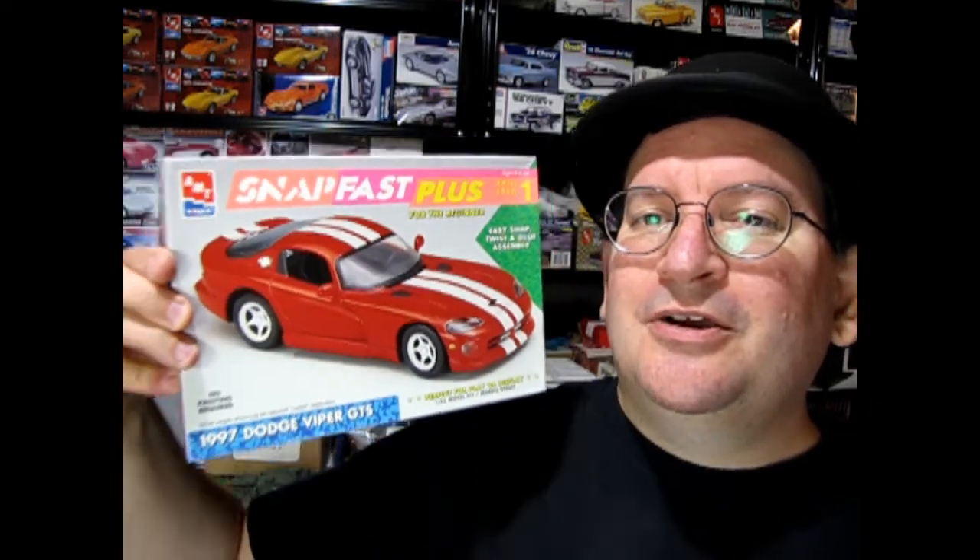Welcome to the official Monster Hobbies YouTube channel. My name is Trevor Urselescu, owner of Monster Hobbies Online. Today we're going to be looking at a SnapFast Plus model car — this is the 1997 Dodge Viper GTS. This is a really cool kit, a good one for beginners. And we want to tell you about an exclusive channel at the end of this video called the Monster Hobbies model car garage, which you will really find cool.